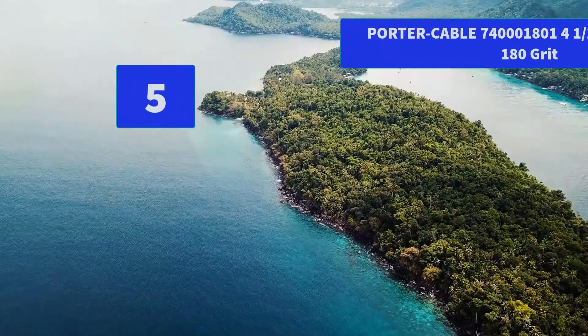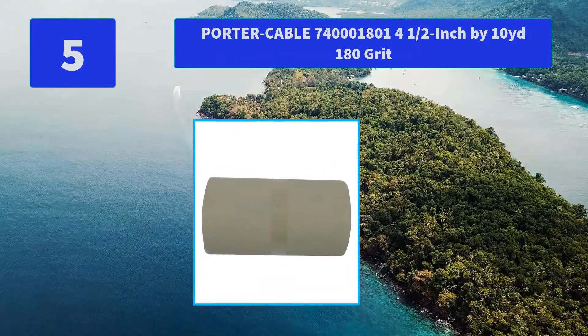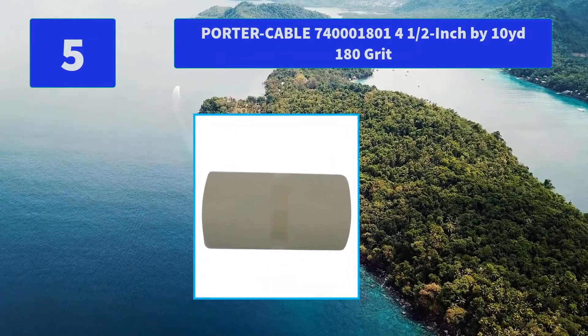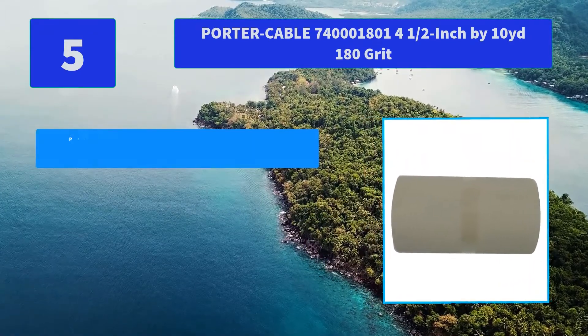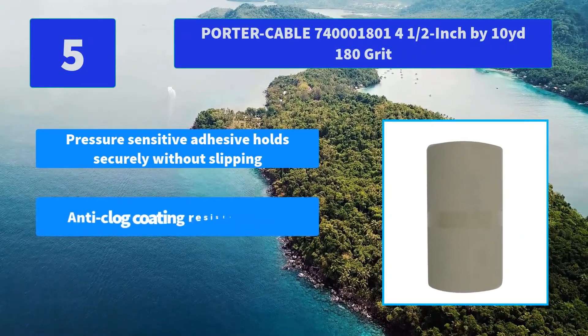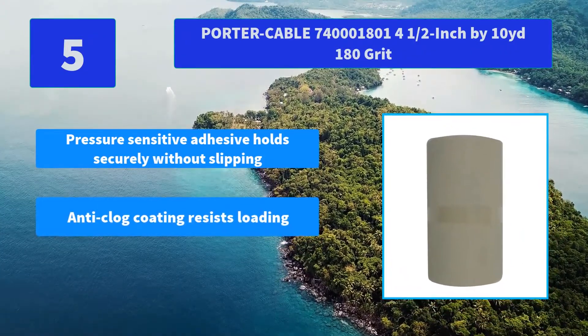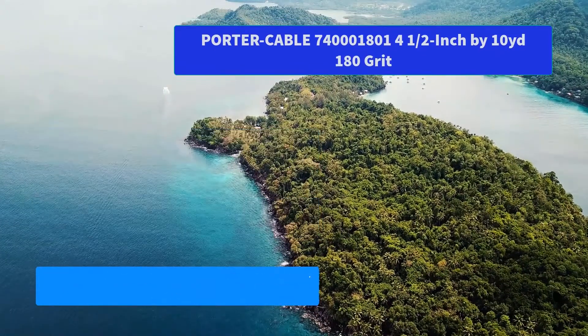Number 5: Porter Cable 740, 4 and a half inch by 10 yards, 180 grit. Sanding rolls are resin coated to resist heat and humidity for longer life. Main features: pressure sensitive adhesive holds securely without slipping; anti-clog coating resists loading; durable aluminum oxide grain for longer disc life.